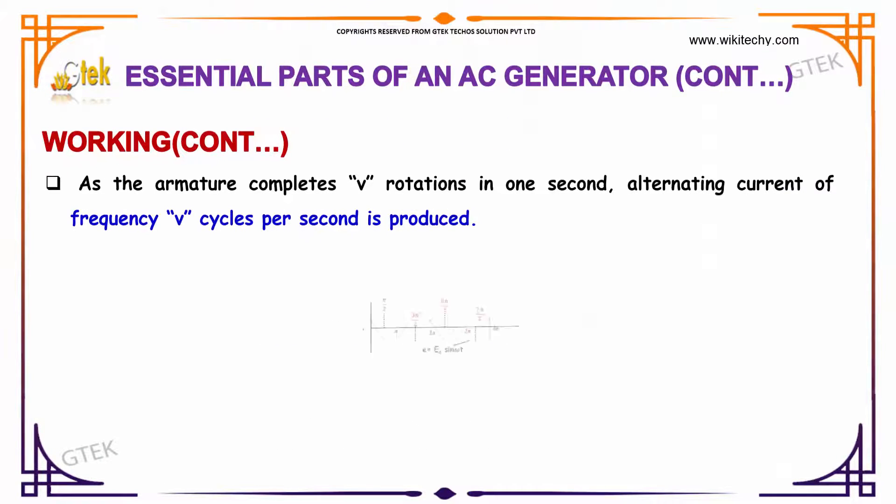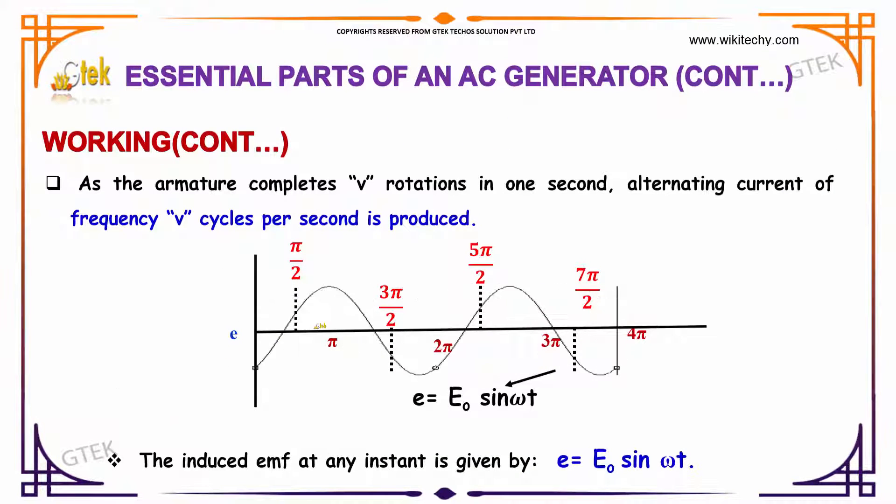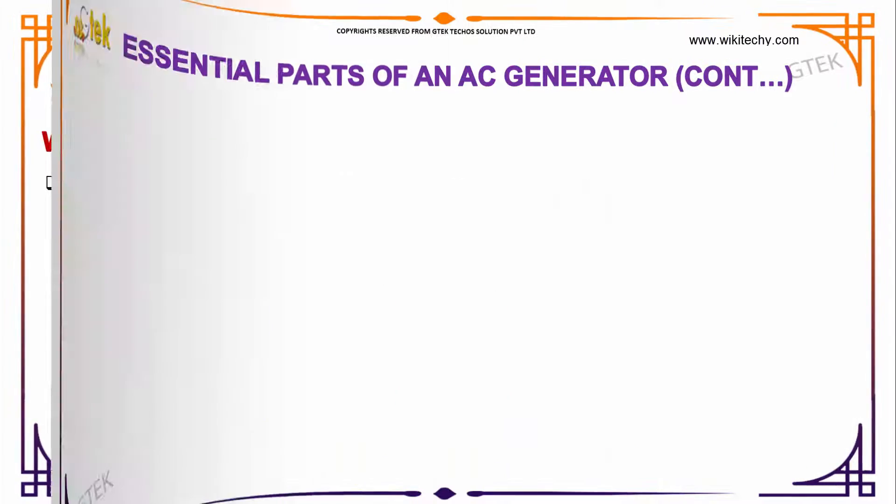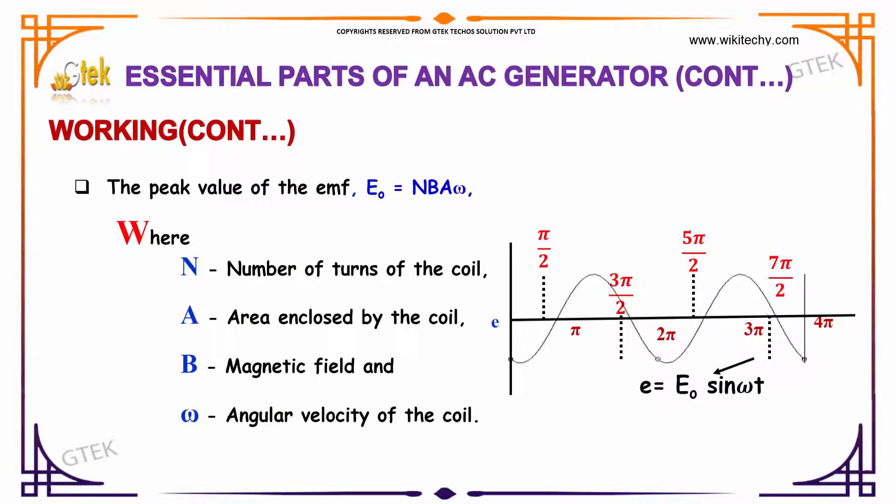So, you will be getting an alternating current. As the armature completes V rotations in one second, an alternating current of frequency V cycles per second is produced. The induced EMF is given by E = E₀ sin(ωt), where the peak value of EMF is E₀ = NBAω. Here, N is the number of turns, A is the area enclosed, B is the magnetic field, and ω is the angular velocity of the coil. Thank you.